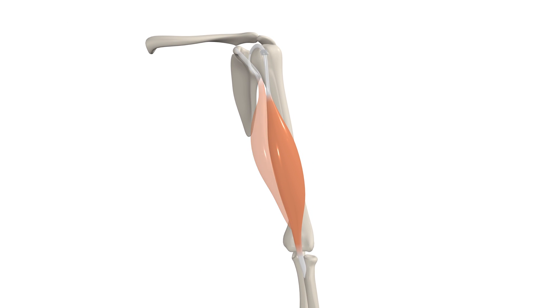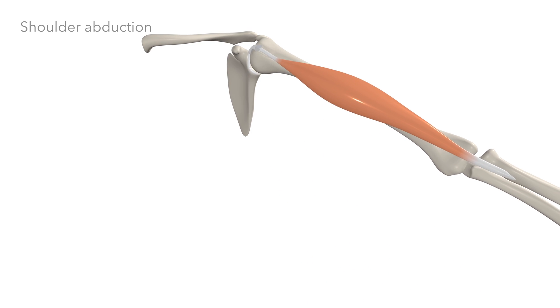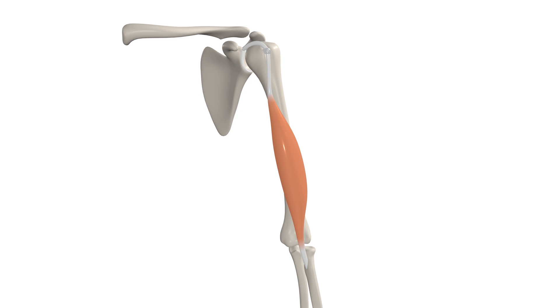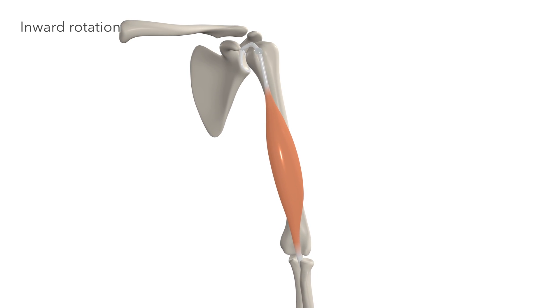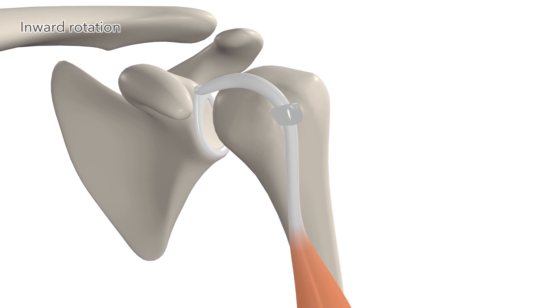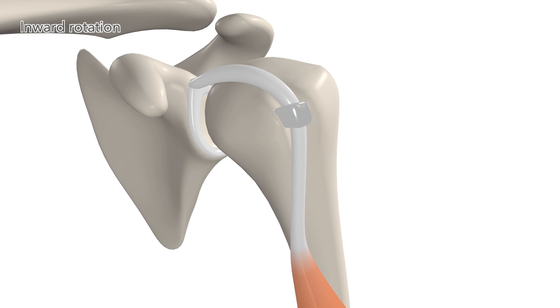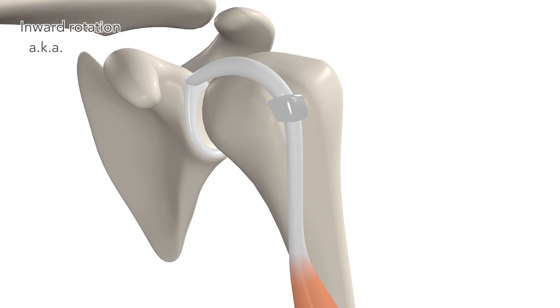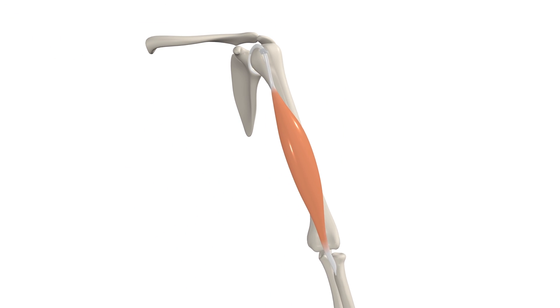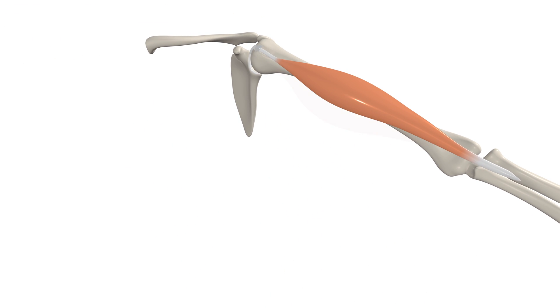If we forget about the short head for a moment, the long head of the biceps utilizes its leverage on the humerus to contribute to shoulder abduction. It also contributes to inward rotation of the shoulder by exerting pressure on the lesser tuberosity, turning the shoulder inwards. This is also called medial rotation of the shoulder.